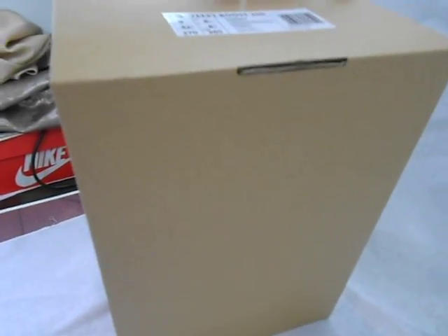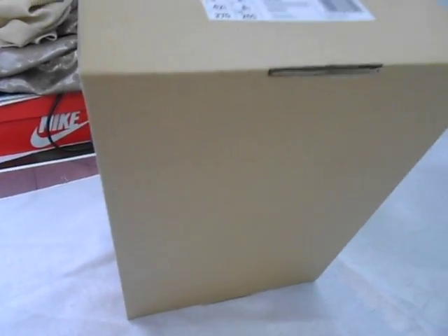And let us see the bottom of the shoes. The bottom of the shoes should be no Adidas logo. Okay, open the box.